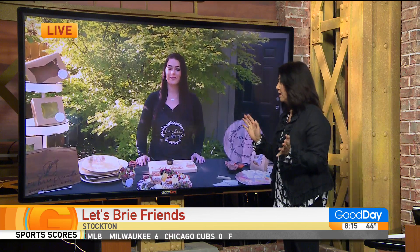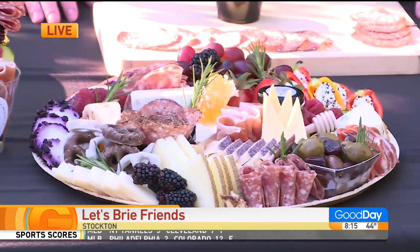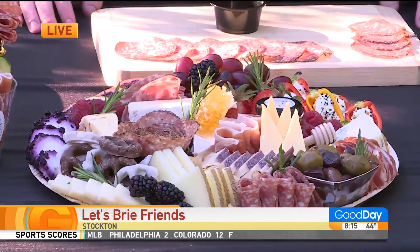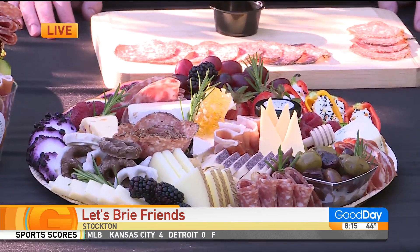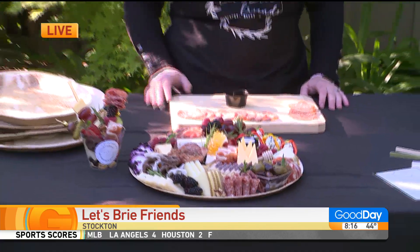You told me the story that over the last two, three years, your friends would ask you to make a charcuterie board because you are the life of the party and you always love food, right? So then all of a sudden you saw everybody else getting on Instagram, Facebook, selling their stuff. So towards the end of last year, I just saw people starting up their businesses. I've been doing this for free for a while for my friends and family, so why not make a business of it?